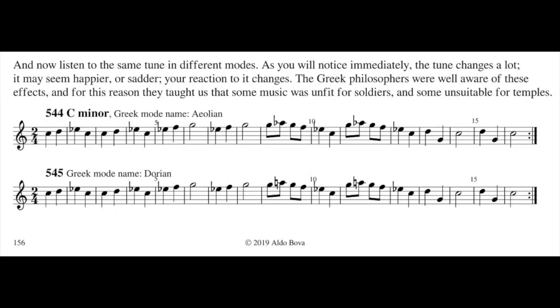So when we change tonality, we are changing nothing, just the point of start. When we change modality, we are changing a lot. And now listen to the same tune in different modes — as you will notice immediately, the tune changes a lot. It may seem happier or sadder; your reaction to it changes.